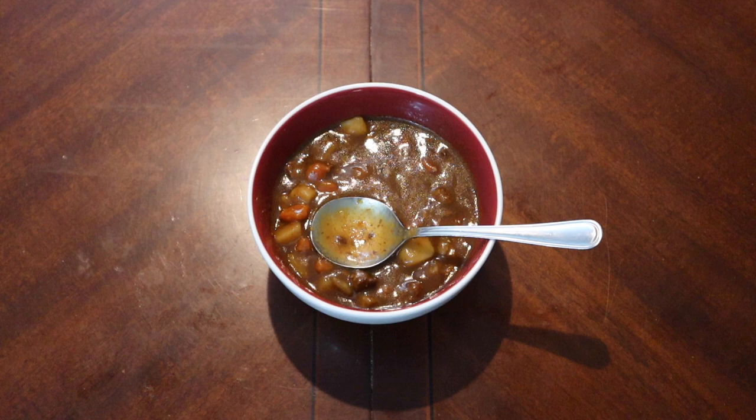So there we go — Dinty Moore beef stew. If any of you have tried this, let me know in the comments below. Do you think it's comparable to some of the other stuff we've seen in the rations we've been trying? Leave me any suggestions for future videos — I love hearing from you. The PO box is in the description, as well as the Patreon link if you'd like to support the channel. Don't forget to like and subscribe and we'll catch you on the next one.